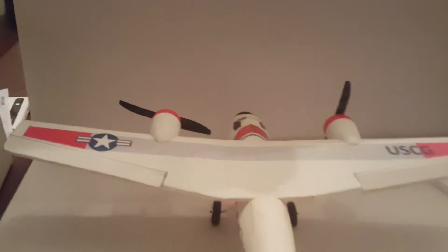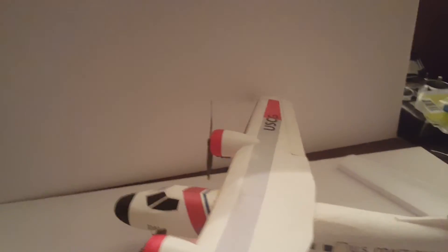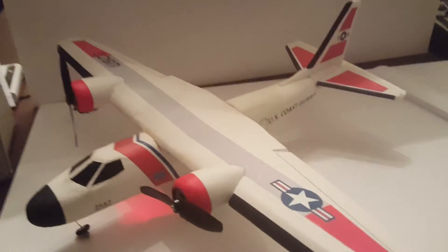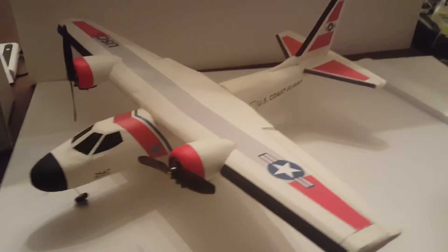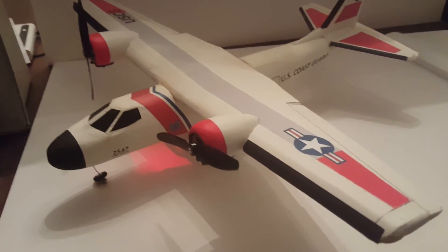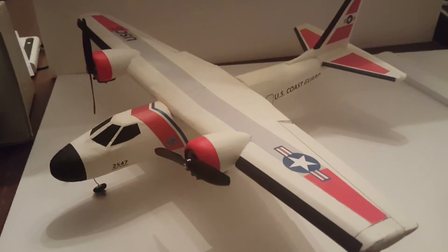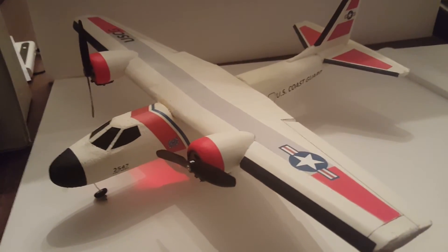Anyway, that's my twin engine Coast Guard style aircraft from the Dollar Tree glider. Hope you enjoyed it. I'm going to have a short flight video of this thing linked to this upload, or maybe I'll be able to combine it. Good building and good flying!